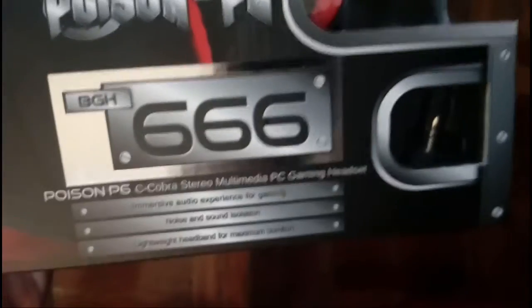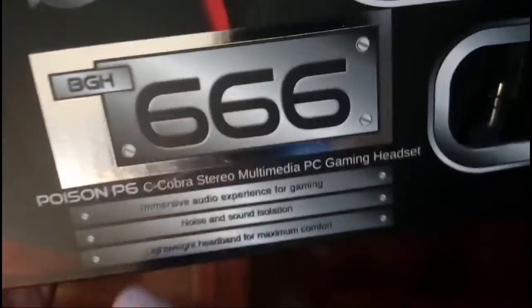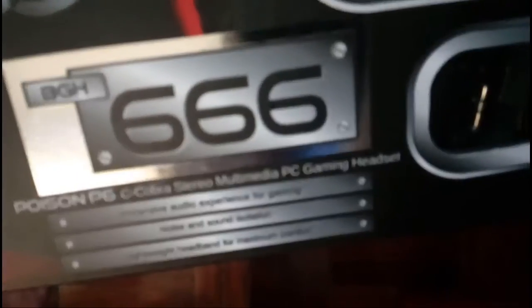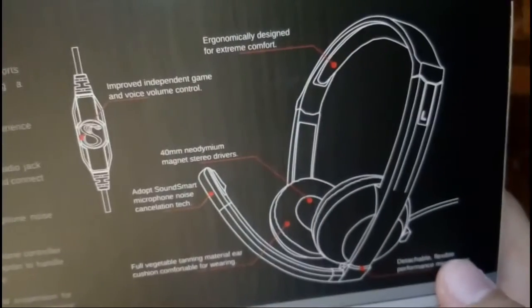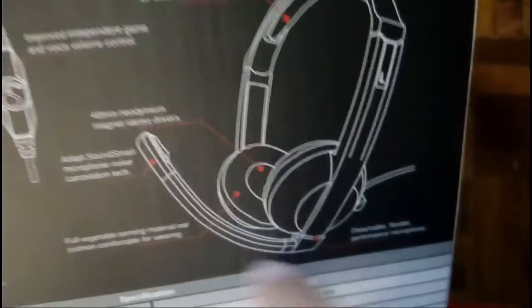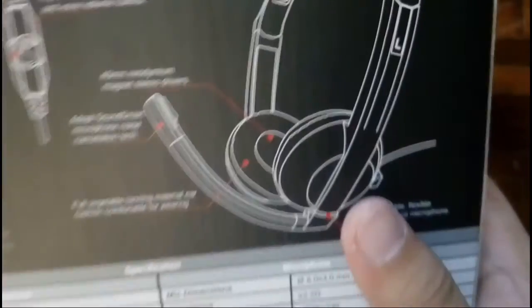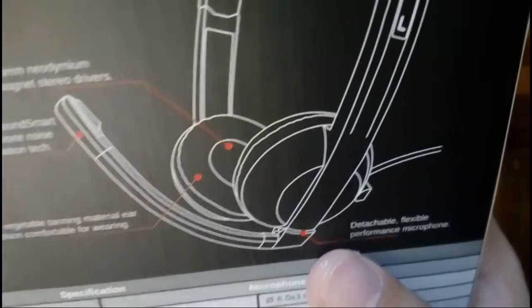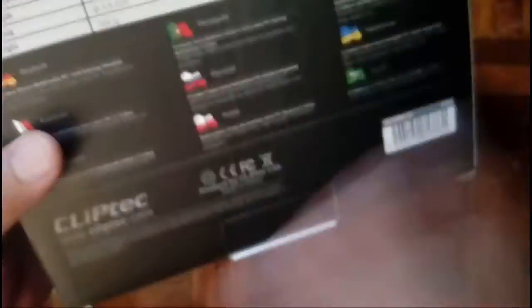So we got an immersive audio experience for gaming, noise and sound isolation, and a lightweight headband for maximum comfort. We got this nail design right here which is nice. On the back, we got the headset itself and the mic, which is bendable — you can actually bend it to locate it to your mouth. We also got this little scroll here to adjust the volume.